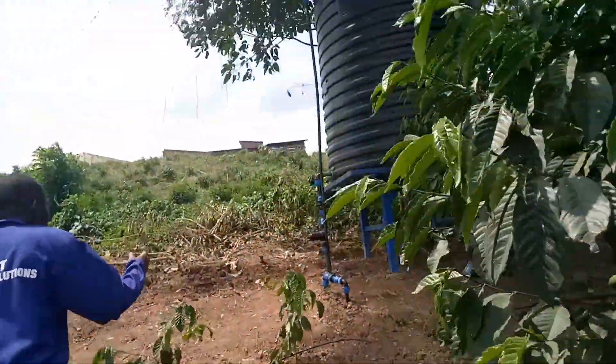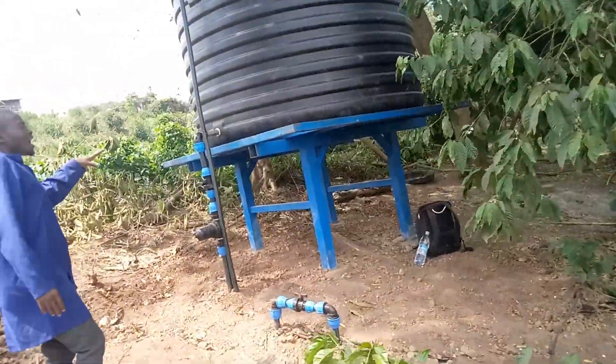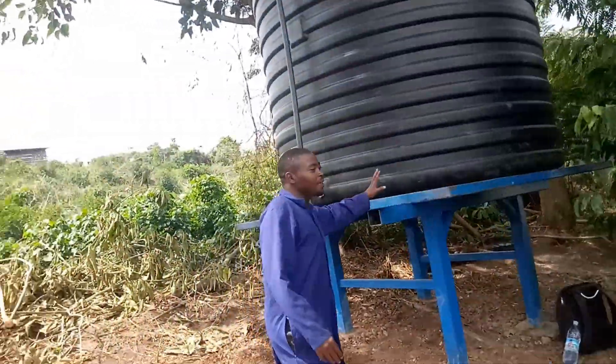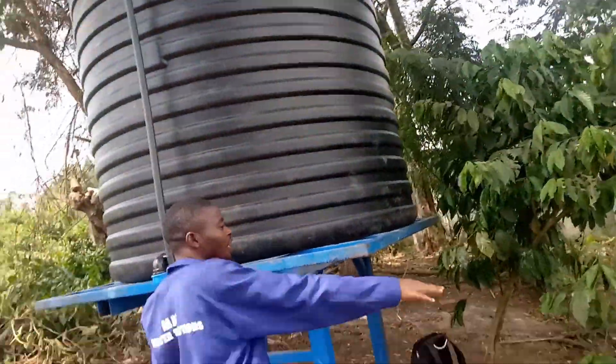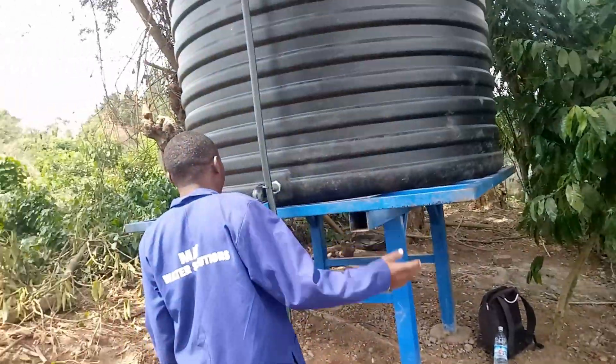This is our water tank — it is a 10,000 liter tank on a stand of one meter. The reason why we put it on one meter is because of the slope here. The slope is enough to generate enough pressure.